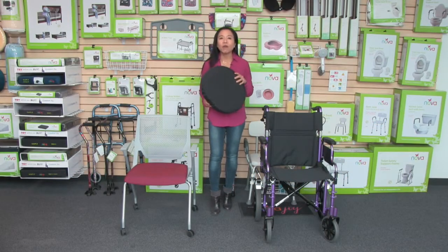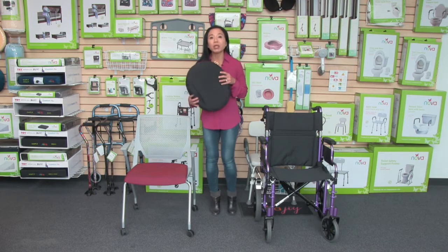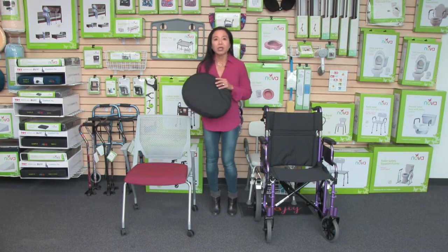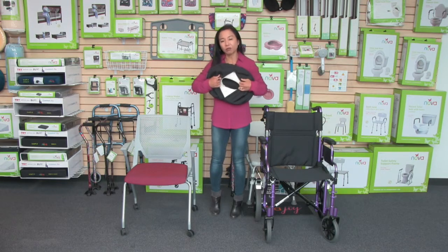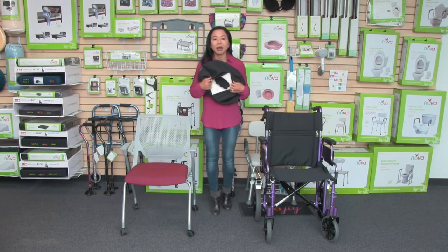Hi, this video is about the Nova donut pillow with the egg crate foam. We call this a donut cushion because it's in the shape of a donut on the foam — the circular area is cut out and that relieves pressure from sensitive areas.